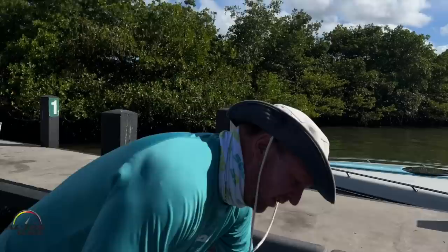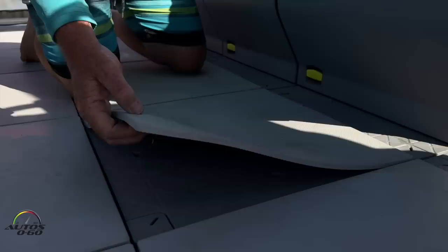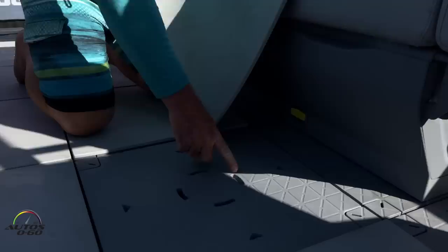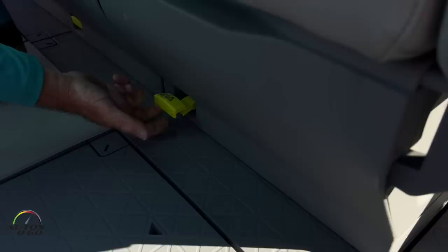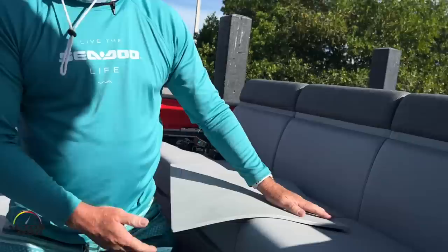Some of the other tiles include cushioning — important down here in South Florida, but also anywhere it gets hot, like Arizona or Minnesota. This keeps it cool on your feet when the sun's out. All of these pop up to reveal the actual link design — that's what the seats lock into. There's a locking mechanism underneath each accessory that locks into the floor, so you can adjust and change the entire deck.